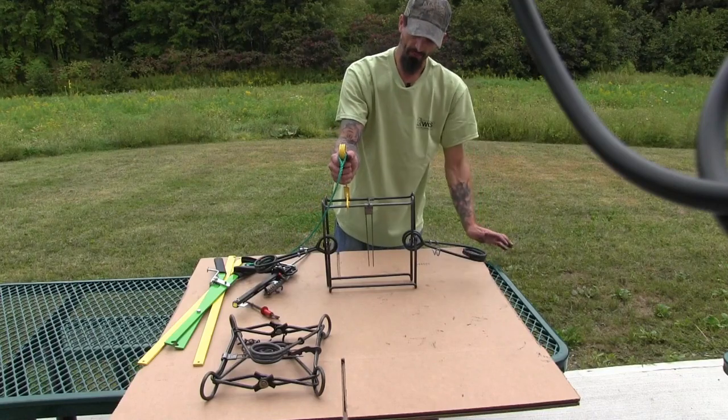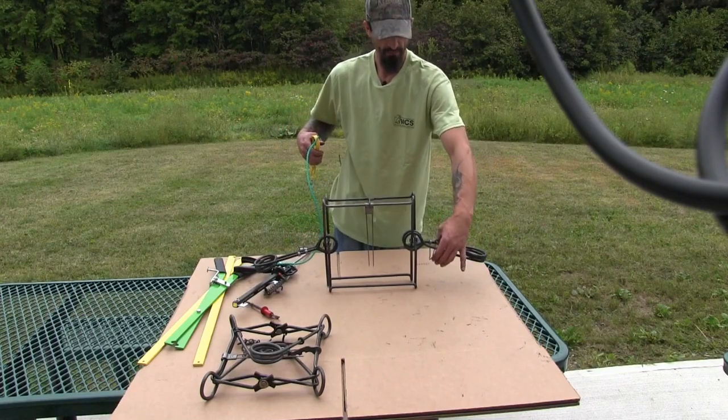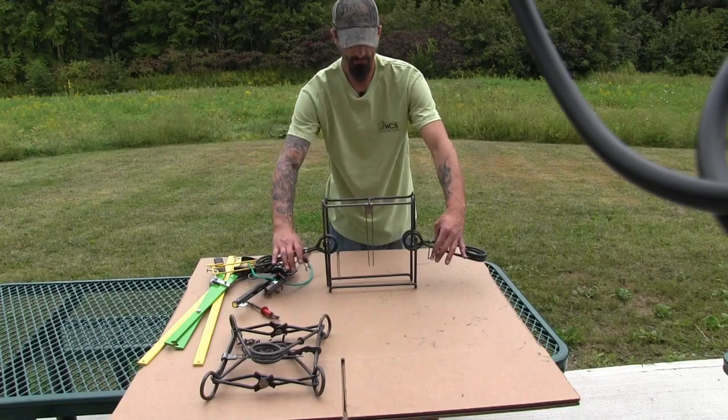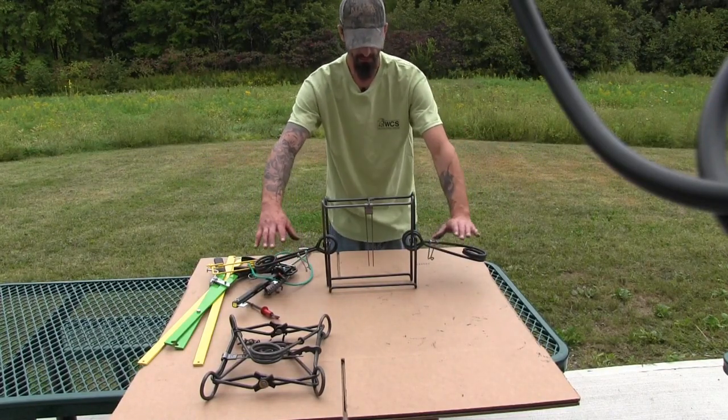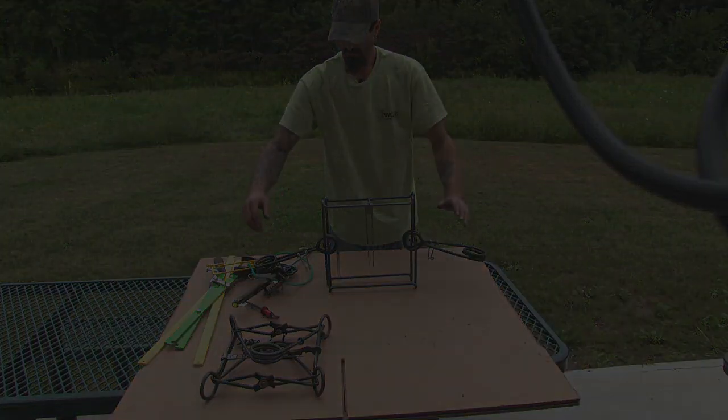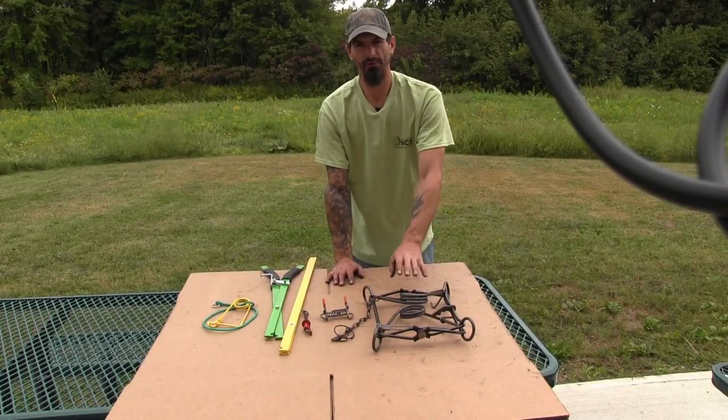The last step would be to take your safety off and release your hooks. That's a live trap — it has no safety on it. That's the last thing you do. Now we're going to move on to a Duke 330.